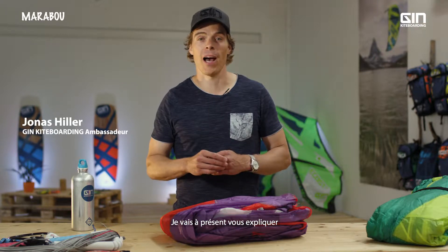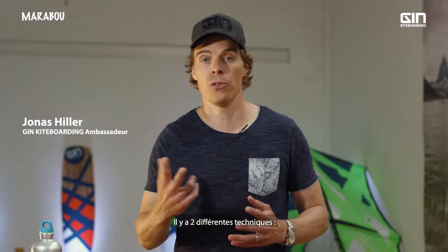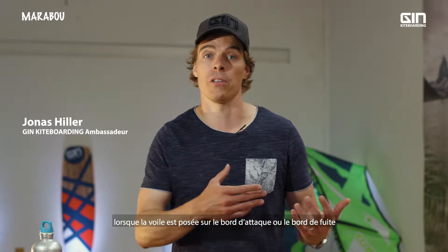I wanted to show you and explain how to relaunch a Marabou kite if it lands in the water. There are two different ways depending on whether it's on the leading edge or on the trailing edge.